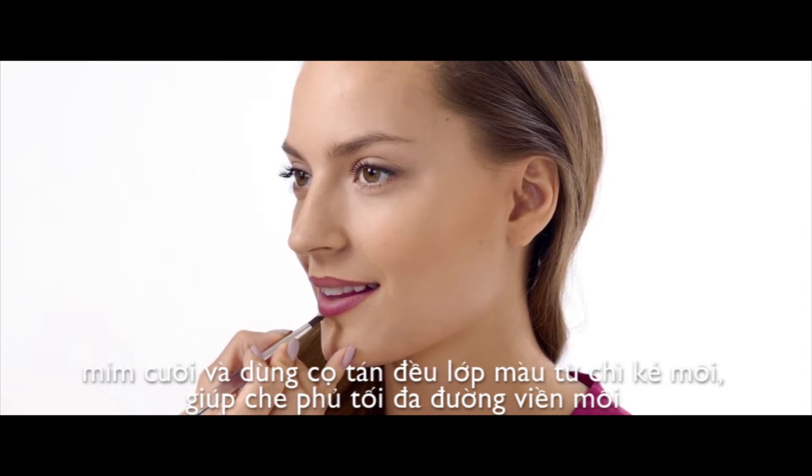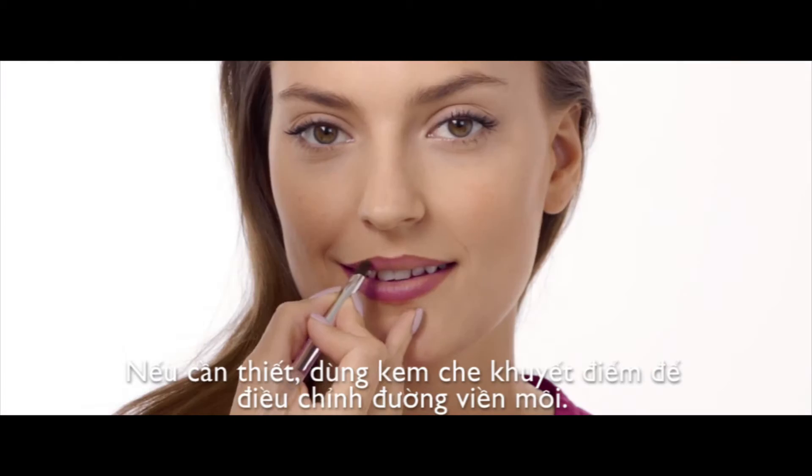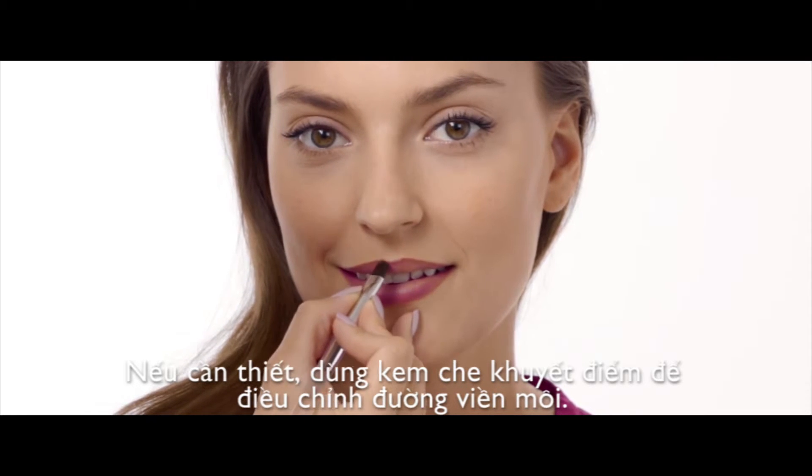Next, smile and use a lip brush to blend the pencil, covering any small lines that you may have missed. This will also prevent your lipstick from bleeding or feathering at the edges.